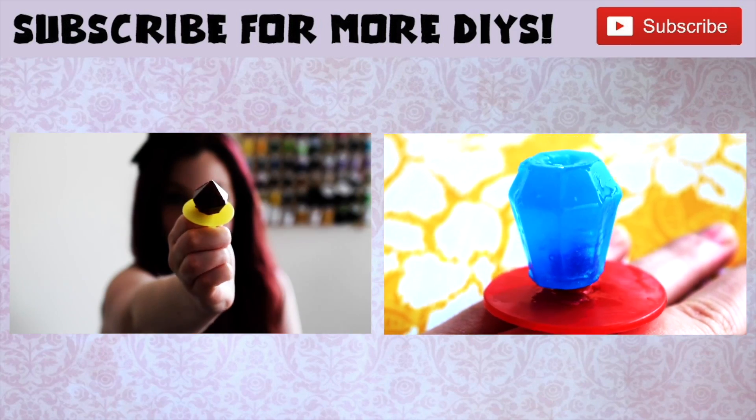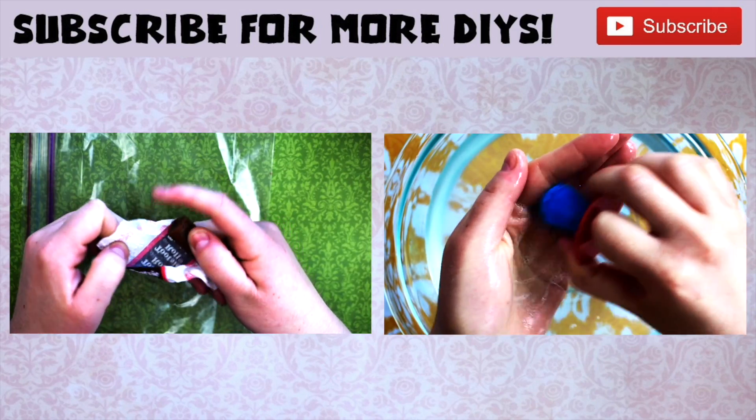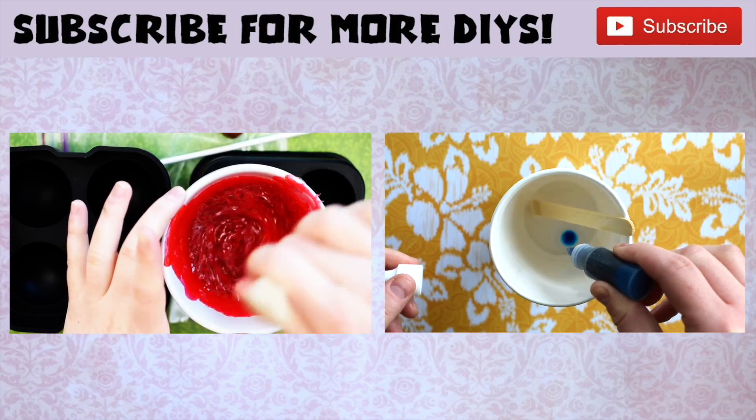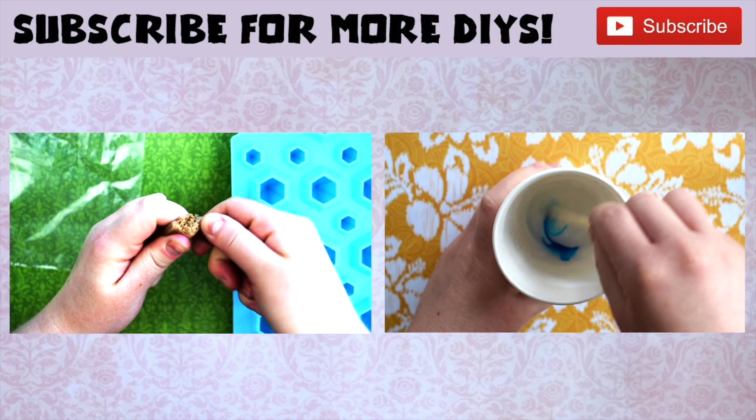Let me know what other projects you'd like to see. And if you enjoyed this one, please give it a like and be sure to subscribe for more. And if you're not ready to go just yet, click on the videos to watch my previous DIYs.